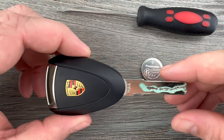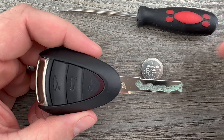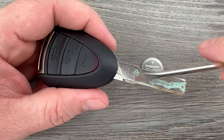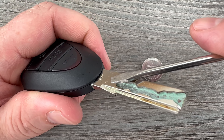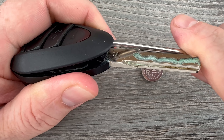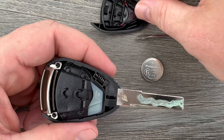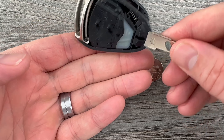The first thing I want to do is grab our key fob and we're going to hold it with the buttons facing up. Then I'm going to take my screwdriver and down here near the key blade there's a little bit of a space that will allow you to get your screwdriver in there, and then pry up on that front cover.